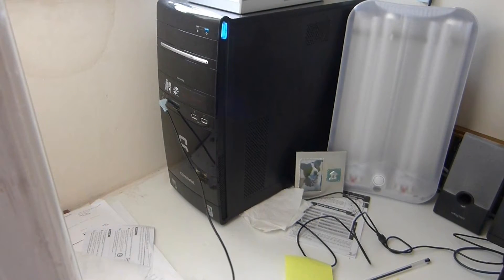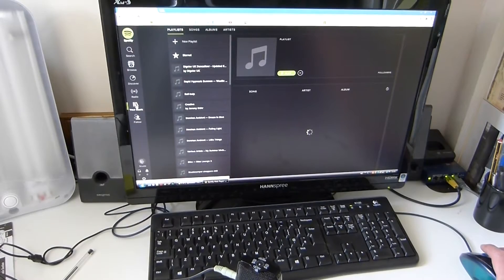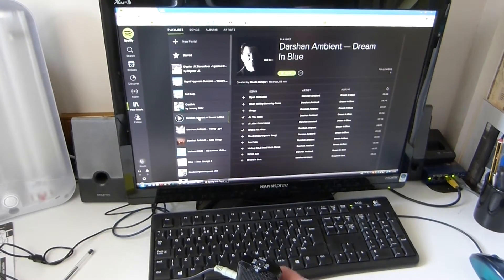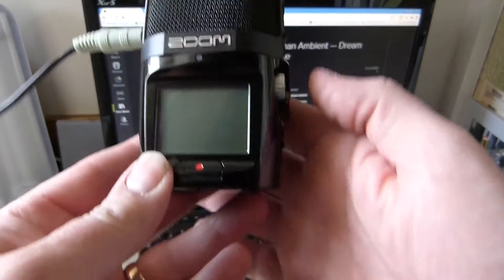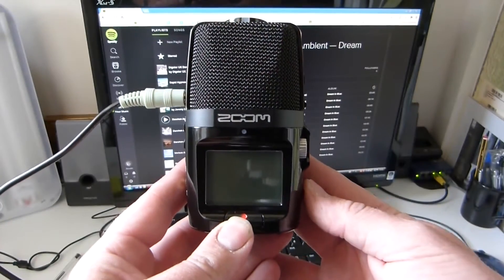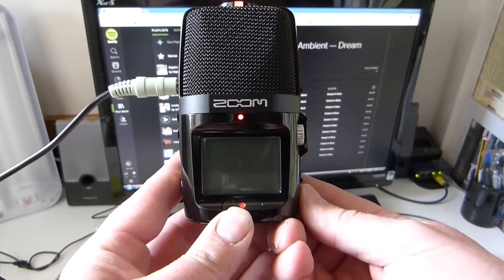Obviously, this will depend on your machine. I'm then going to select some music, take your Zoom H2, and switch it on like so.